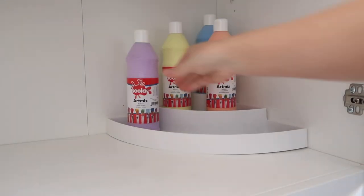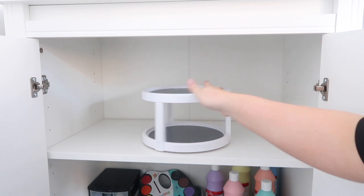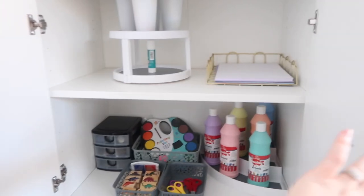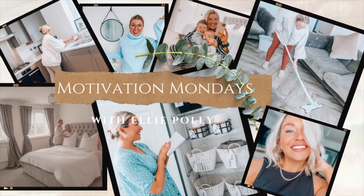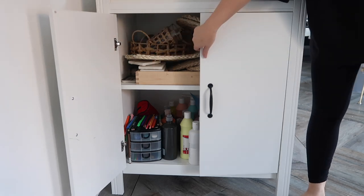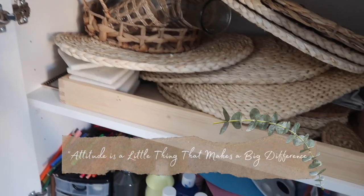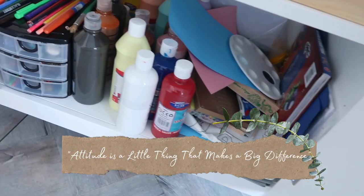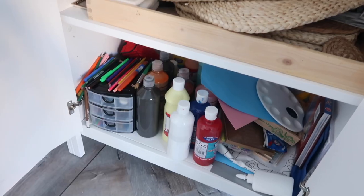Hey there everybody, big warm welcome back to my YouTube channel and to this week's Motivation Monday. In this week's video I'm going to be sorting out my craft cupboard — my boys' craft cupboard. I'm about to show you what it looked like to begin with. This is how we started, it was honestly just a dumping ground. I wanted to completely empty it out, start afresh, put some storage solutions in there and really turn it into a well-used space.